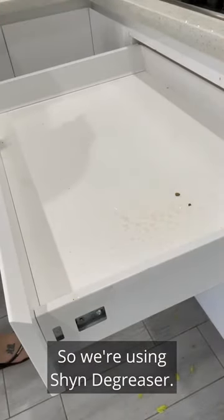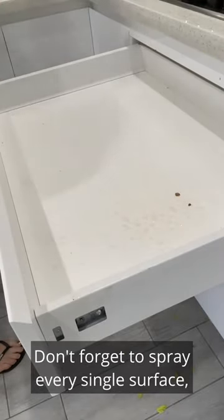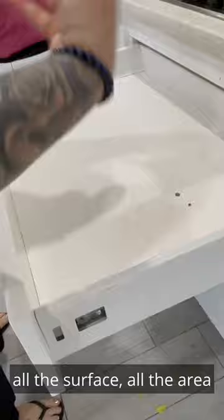We're using Shine Degreaser. We're going to spray the whole drawer. Don't forget to spray every single surface, all the surface, all the area.